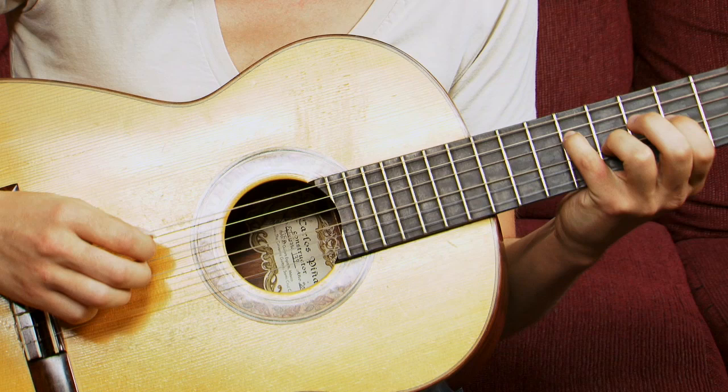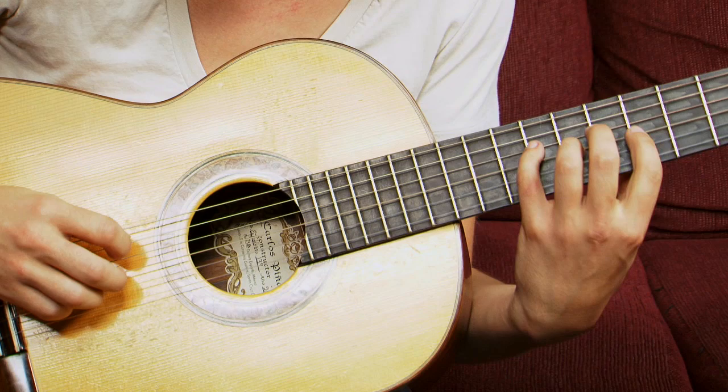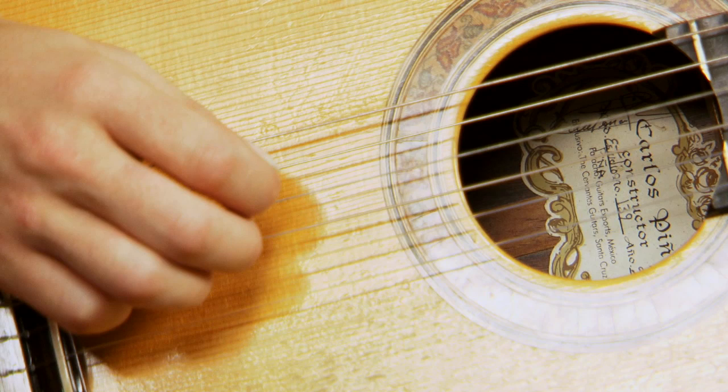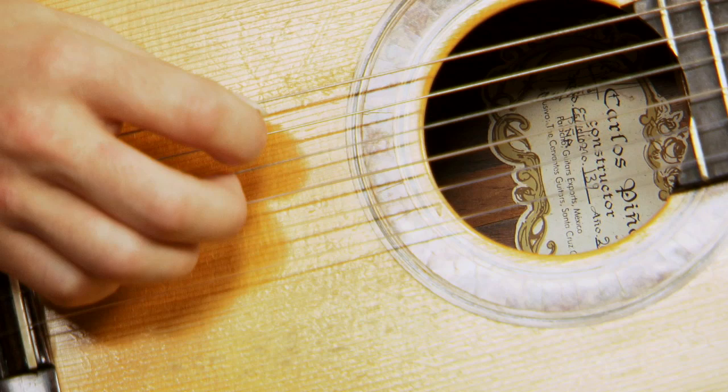And now this next part, I do it with a hybrid picking style. So I'll use my first finger as a pick, and then use these fingers to hit some other stuff that's going on on top. So we're going with the right hand, coming down with the first finger, picking the third string notes with our middle finger, and then doing a roll — one, two, three — so first finger, second finger, third finger.